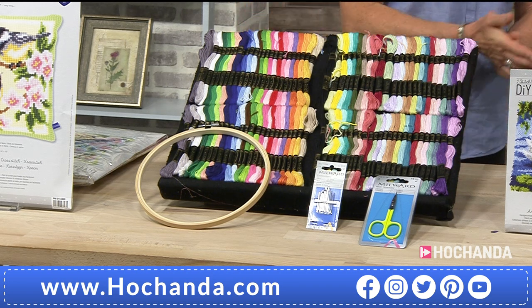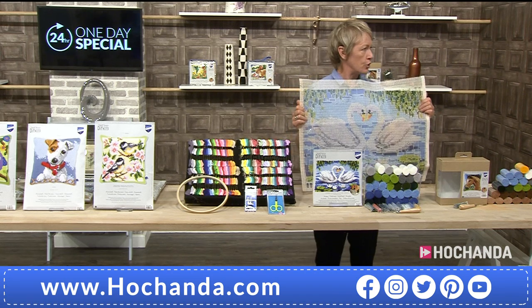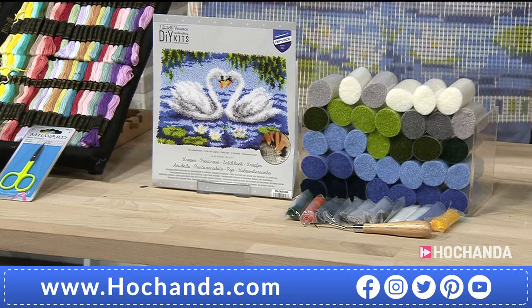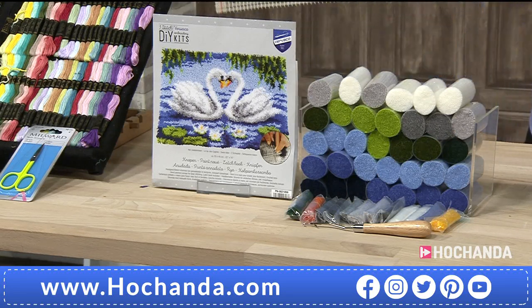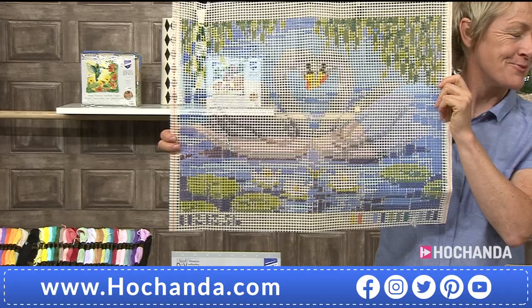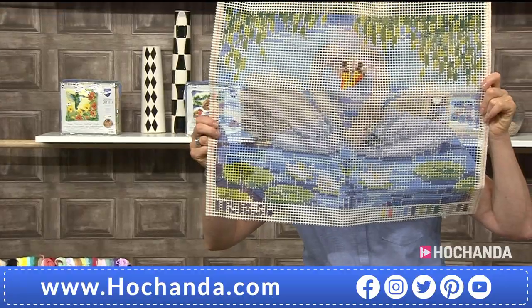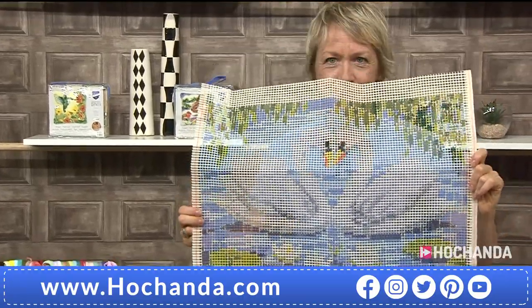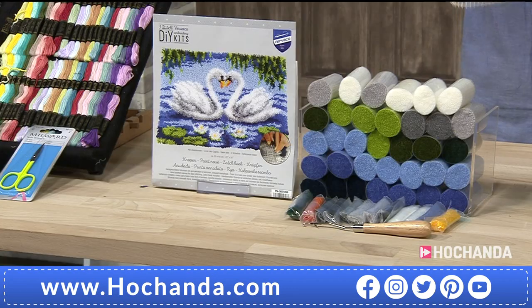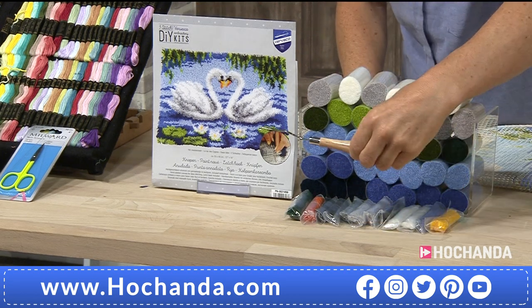We've got some latch hook projects. In the same way as the cross stitch, they are painted canvases, but the difference is this canvas is woven with a mono thread rather than double. It's the same size holes — four and a half holes to the inch — but a different technique. You need to practice maybe five or ten times how to do the hooking, but once you've practiced that it's exactly the same.